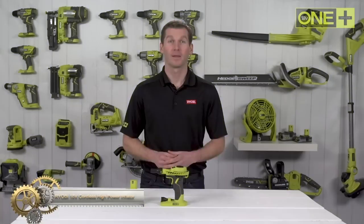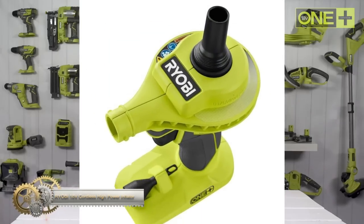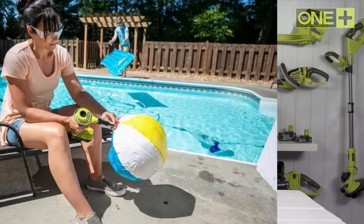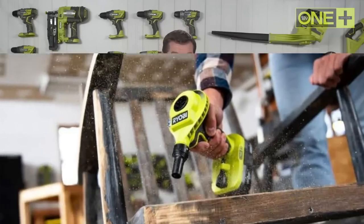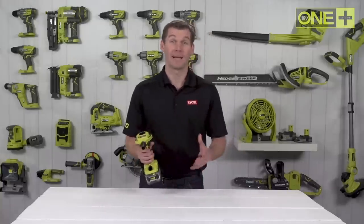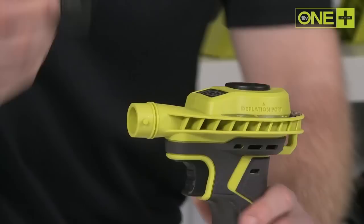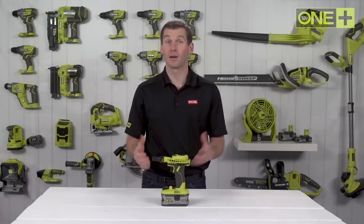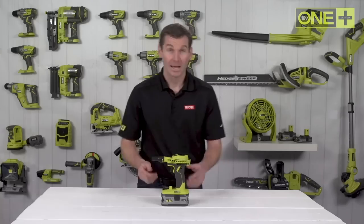The Ryobi 18V cordless high-power inflator is a versatile tool for fast inflation and deflation, as well as serving as a portable benchtop blower. It inflates air mattresses and pool toys quickly, saving time during outdoor activities. The high-volume output can also accelerate charcoal readiness on grills. The comfortable design features pistol grip handles with grip zone over-mold and a locking trigger to prevent fatigue. As part of the Ryobi One Plus system, it is compatible with a wide range of tools.